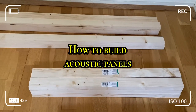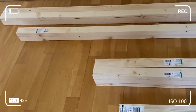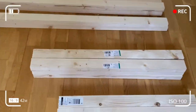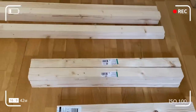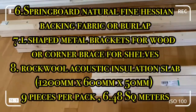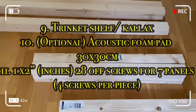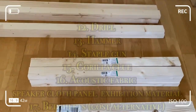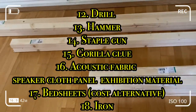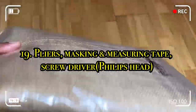The pine woods have been cut bespoke to my requirements at the local store. Materials needed to build the panels are: pine wood, D-rings, eye hooks, plugs, hanging wire, Stanley knife, backing fabric or burlap, L-shaped metal brackets or corner braces, rock wool insulation, Kallax trinket shelf, acoustic foam (optional), drill, hammer, staple gun, glue, quality acoustic fabric or cheap bed sheet alternatives, pressing iron, pliers, masking and measuring tape, and a Phillips head screwdriver.